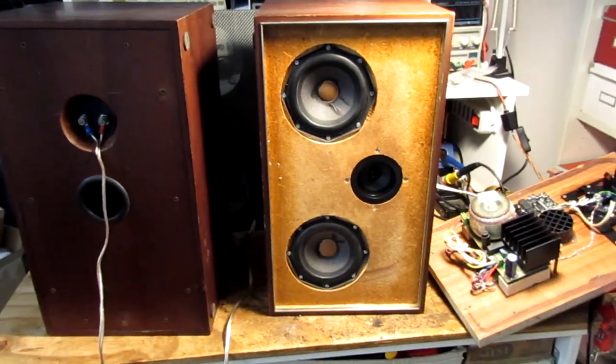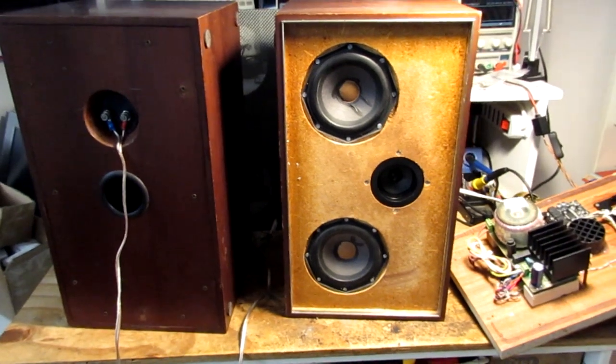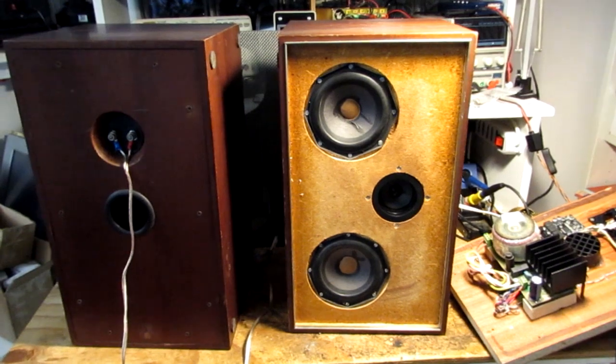Ciao world! I have found this couple of speakers, they are broken and I have fixed them. They are from the 70s, from Philips.